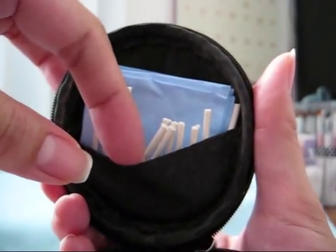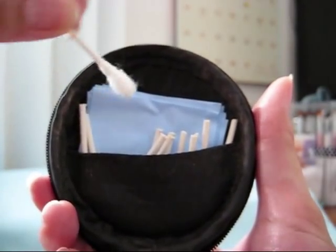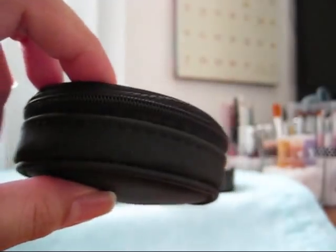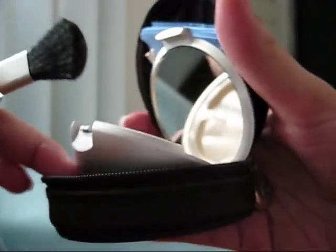It also has a pouch where I keep my Clean & Clear blotting sheets and Q-tips cut in half for eye makeup smudges — when your eyeliner smudges in the corner of your eye. This is my little kit that I always keep in my purse, it zips up. It's very cute, convenient, and discreet — more sleek-looking than the little sifter jar. This one looks more like a pressed powder compact. You just flip it up, open it, grab your little brush, dip it in, get yourself in the mirror, and do your little touch-ups.